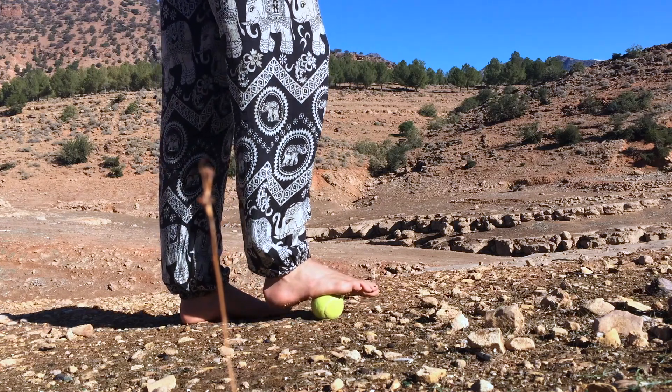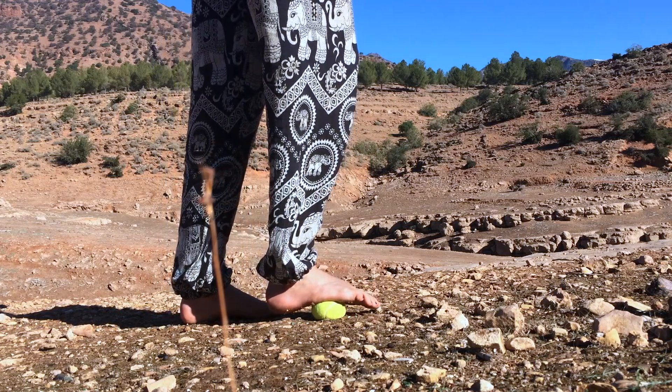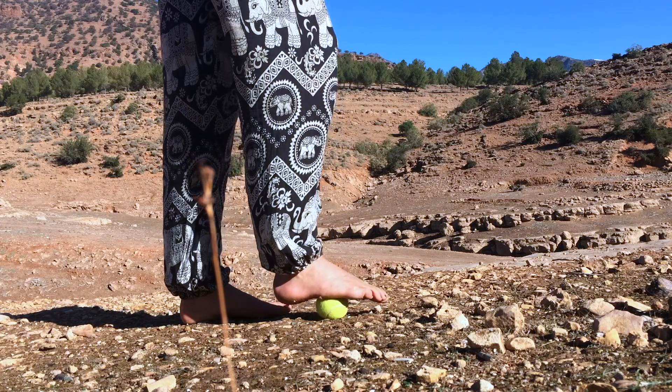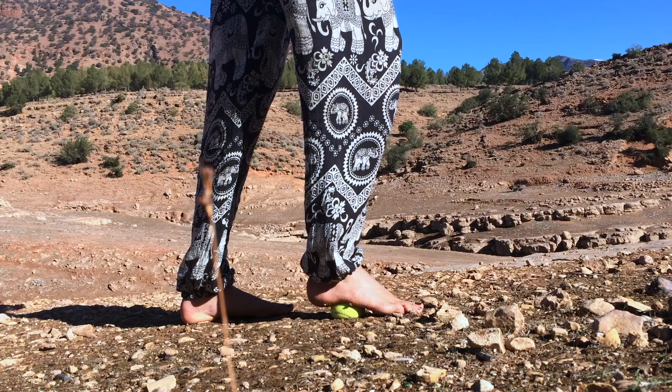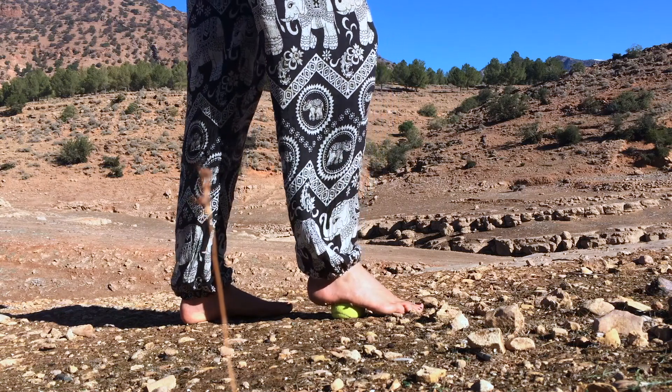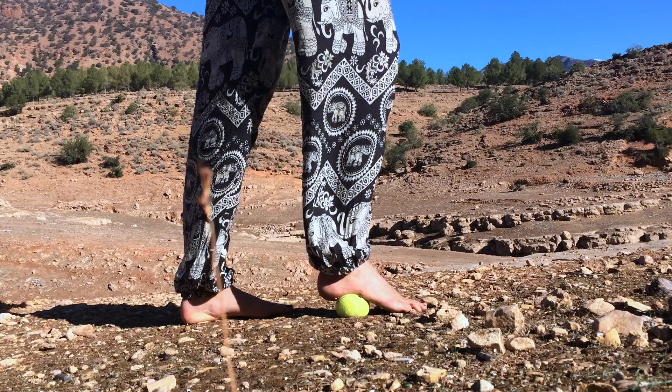Now with your foot on the ball, move the ball to different places of the sole of the foot and lean in. Feel where it's soft and where it's not. And if it feels sensitive, be gentle. Take your time and breathe deeply as you lean into the tennis ball.